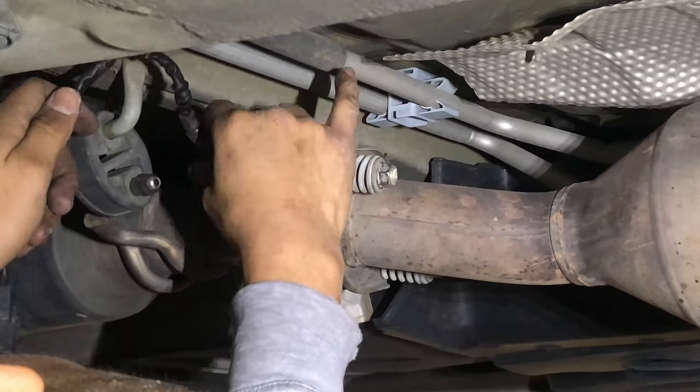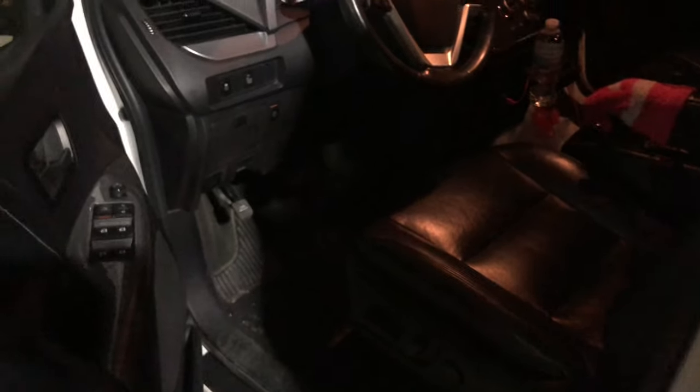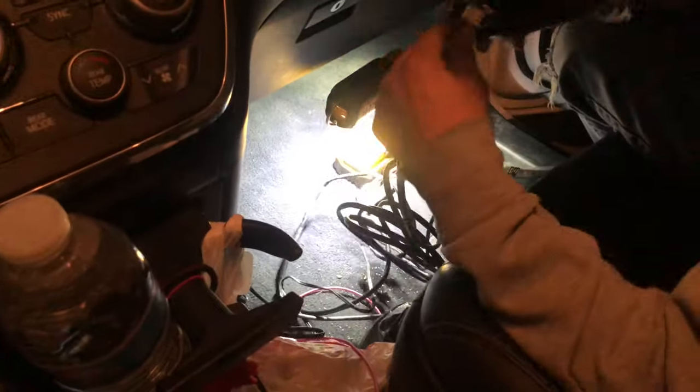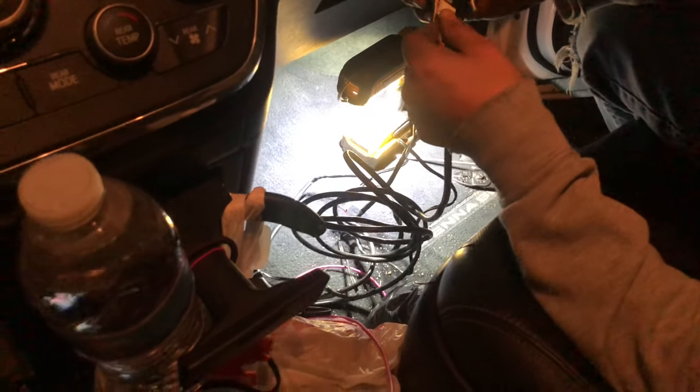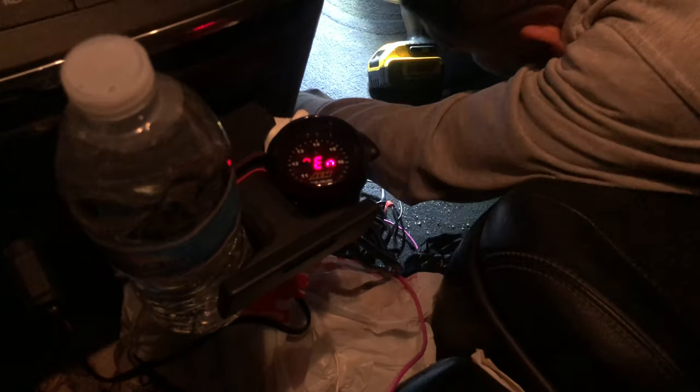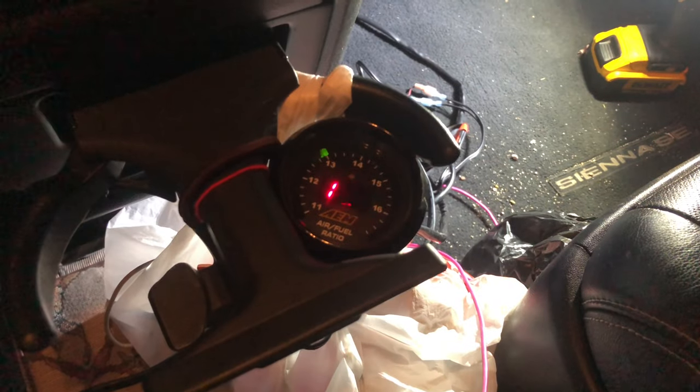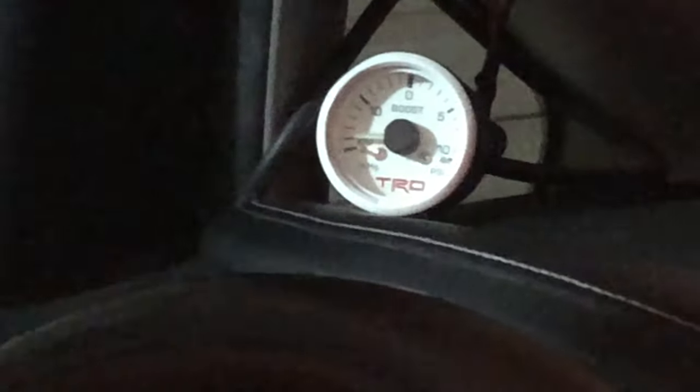Everything's running good right now. We're just hooking up the wideband sensor - it's already fed through that little back panel. We decided to hook up the boost gauge as well. It literally just plugs into the cigarette lighter to feed power to the wideband, and just like that we have power. Due to a poor O2 sensor we had to hook up a new one with a new gauge. The boost line is hooked up - it hit around six pounds.